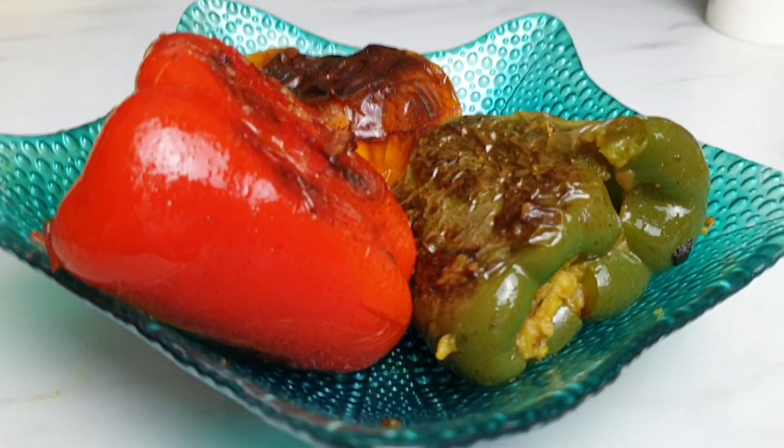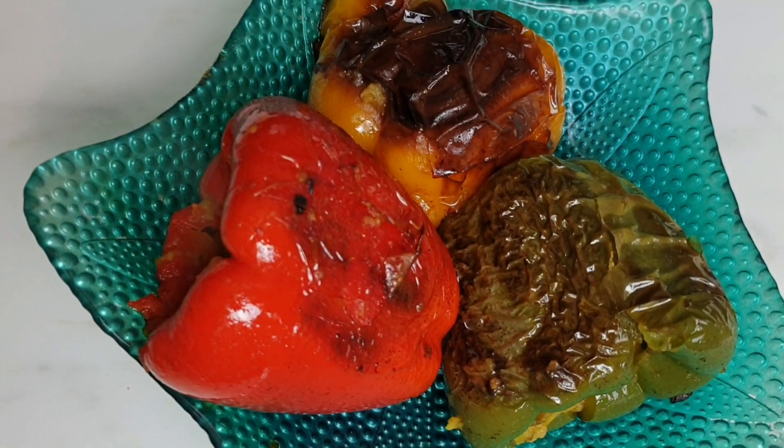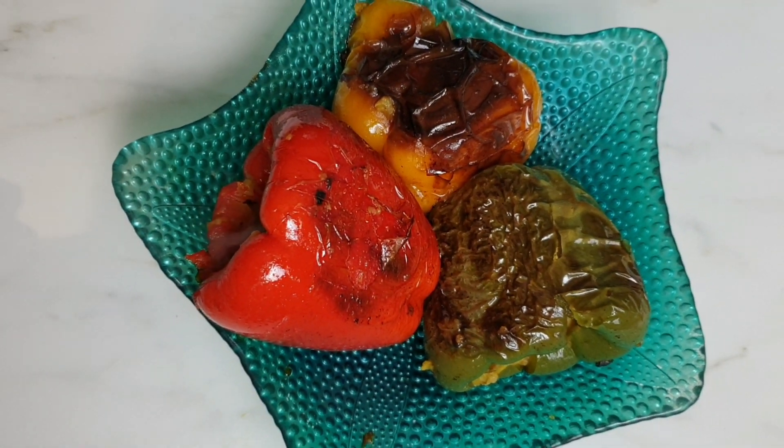Hi friends, welcome back to my channel. I'm going to make stuffed peppers today, which is easy and healthy and a perfect side dish.